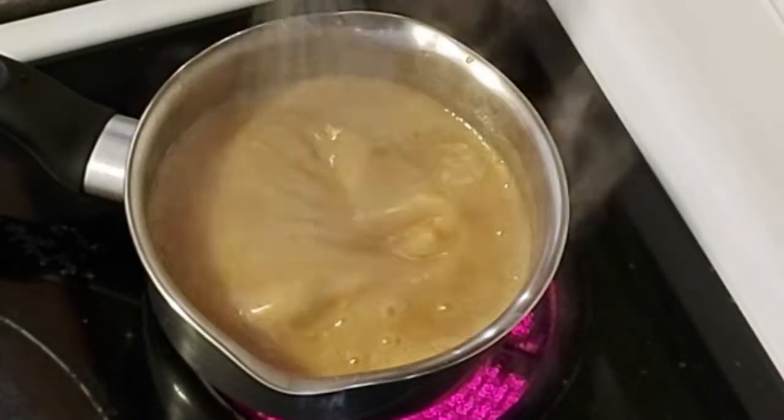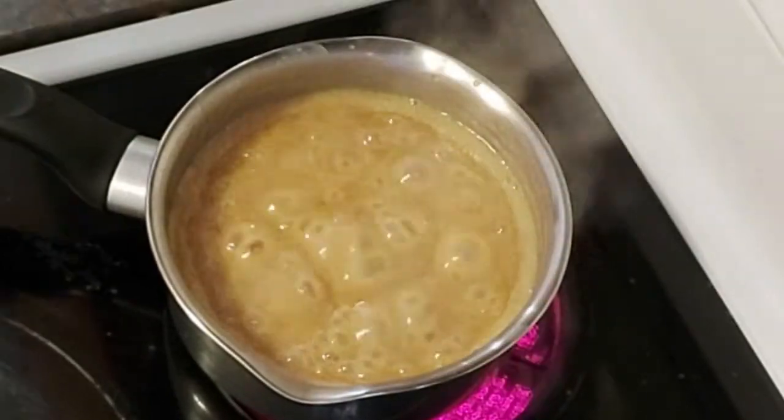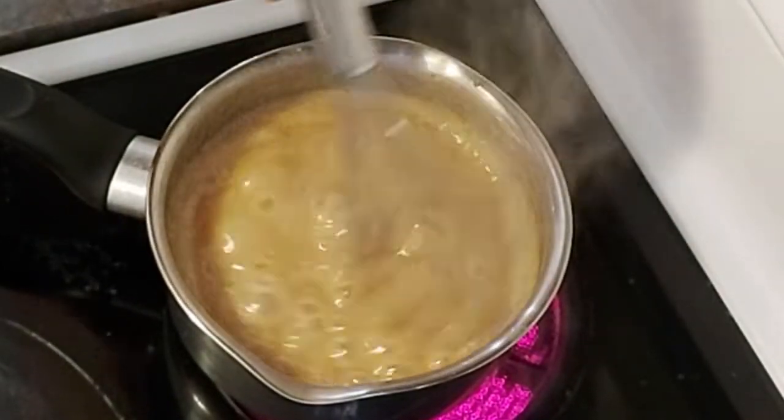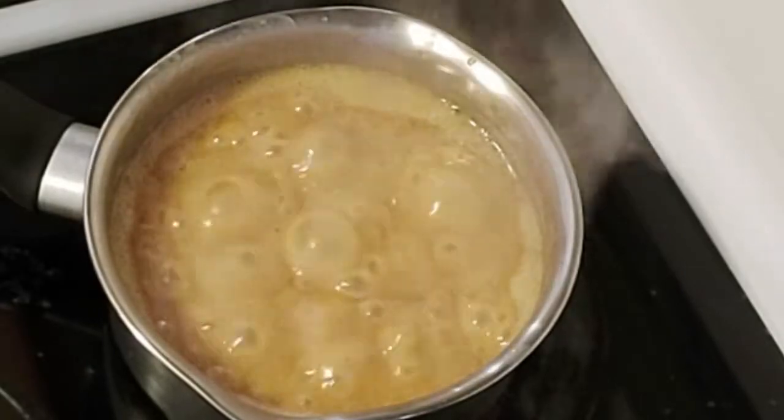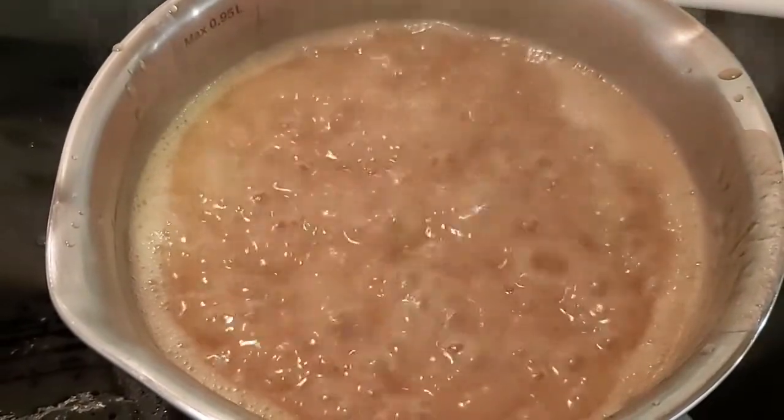Just store it in a container and use it anytime you want. We're just gonna stir this continuously until it becomes thick and the color becomes reddish brown, or when it looks like a caramel sauce color — just like this.